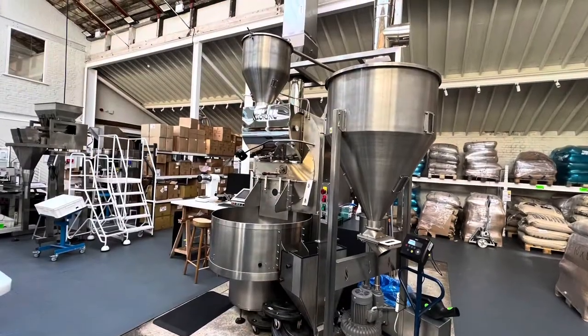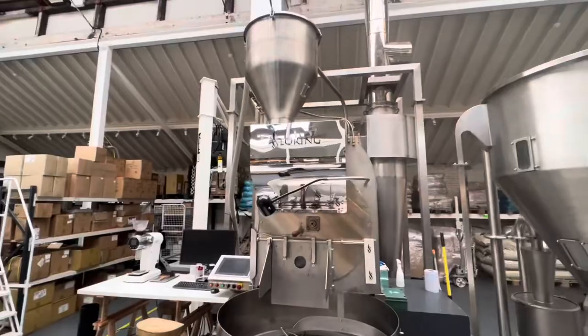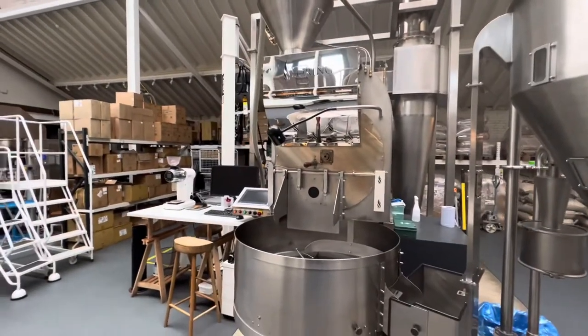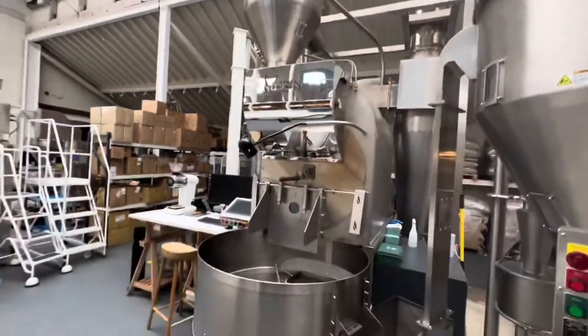We are inside the HQ of the Caravan Coffee Roasters. That's the big industrial style coffee roaster — it can roast up to 70 kg of coffee in one go. It's so big I cannot even frame it on my screen. Not something you would buy for your home roasting, but it looks amazing.